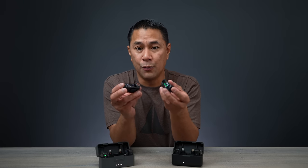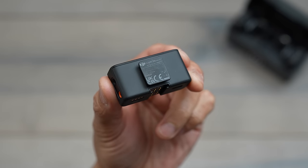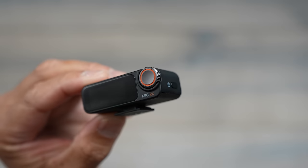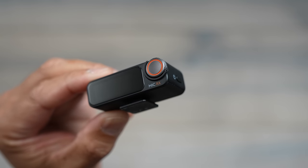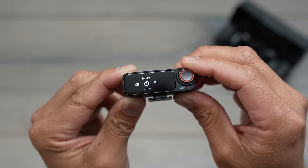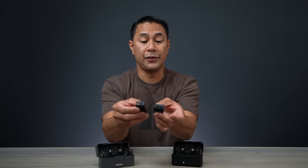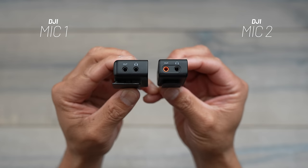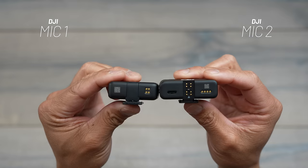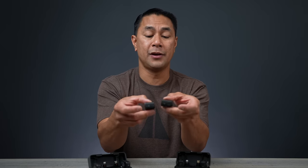One change on the receiver I really like compared to version 1 is that the cold shoe mount on the very bottom is now fixed — it's no longer removable. They also added a scroll wheel and a button to change your menus, making it easier especially for those with big fingers. On the side we have the standard 3.5mm out to your camera and a headphone jack for monitoring. On the back are the connectors for lightning or USB-C, and we also have a USB-C port and power button.